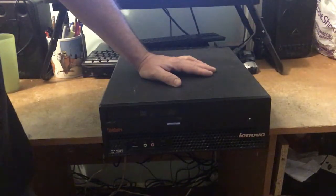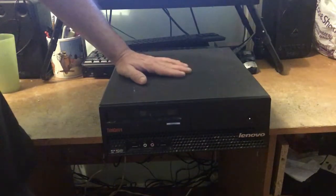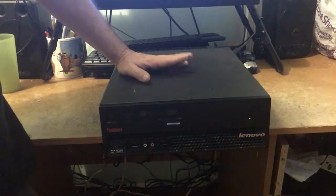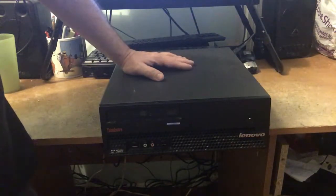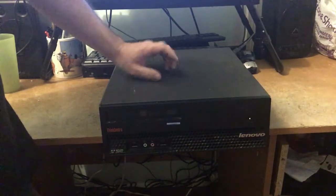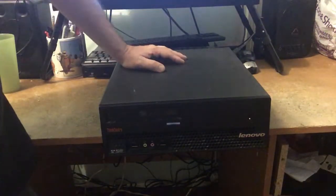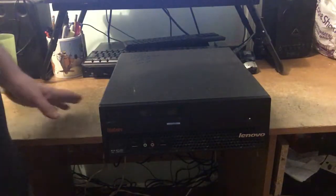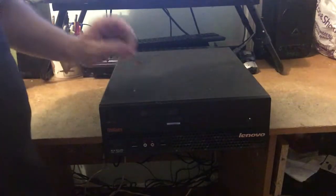Anyways, what we're going to do today is take out the CPU and put it into my other working Lenovo M57. I did try this a little earlier just to see if this CPU works, and it does — so that's how I know the motherboard is completely dead. I've been gutting it out, took the memory out already, thinking about taking the optical drive out too. I'm going to show you how to transfer a CPU from one computer to another — so without any further ado, let's get this open.